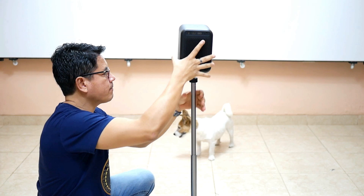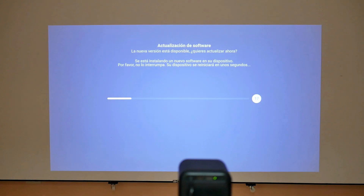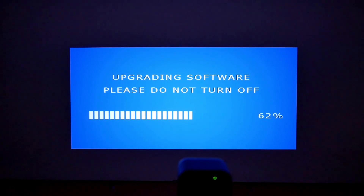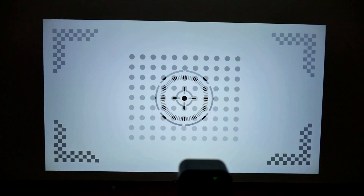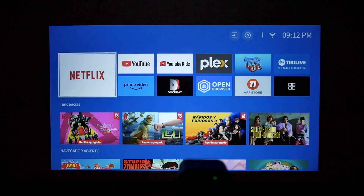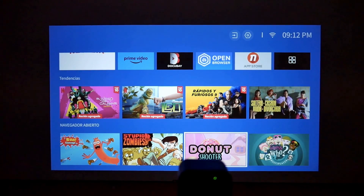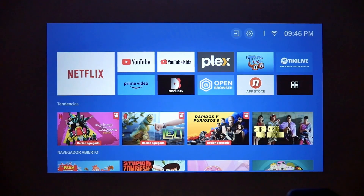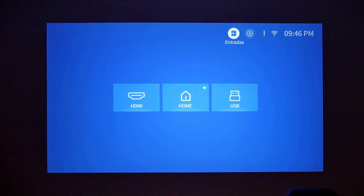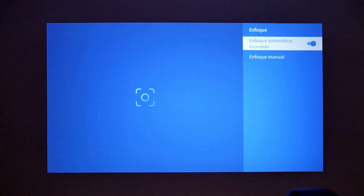Once the Wanbo TT is installed on a resistant tripod, it will ask for an initial configuration and will even perform a firmware update to be up to date in 2024. After that, the Wanbo TT does its first autofocus to display the main interface and is ready to use. This is the same Linux interface as the Mecool KP2 — I'm not saying it's a copy because Linux is free, but Wanbo has decided to use this same interface for its TT. Everything is the same as in the KP2, including the options menu, and it is very fast and complete.